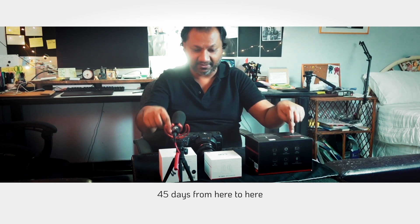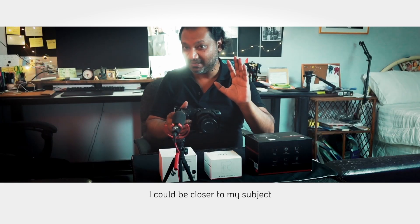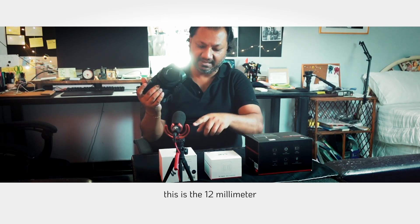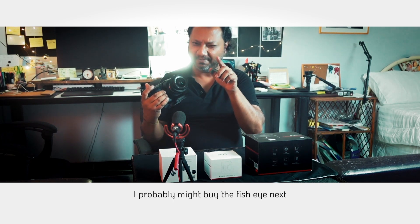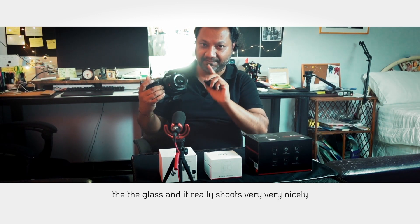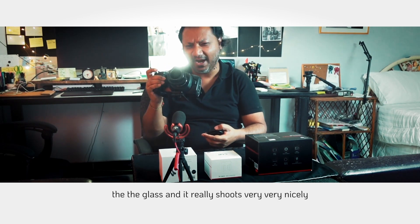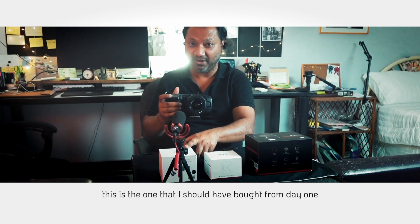So I went back to the same shop and picked up the 12mm. From 35mm to 12mm in 45 days. And that's the lens that worked. I didn't have to stand far away — I could get a nice wide angle, be closer to my subject, and still get a beautiful wide shot. It looks a little like a fisheye but it's not. I'm not saying the others aren't good — I'm just saying this is the one I should have bought from day one.